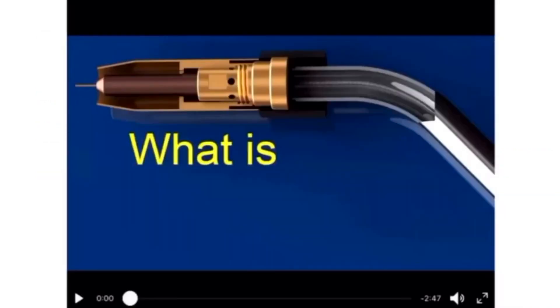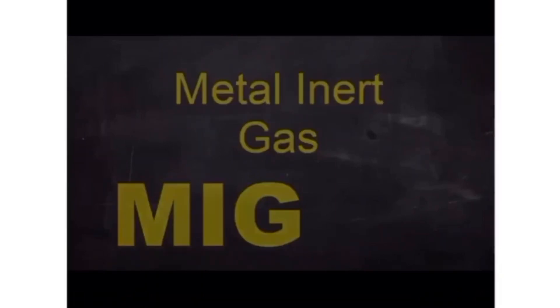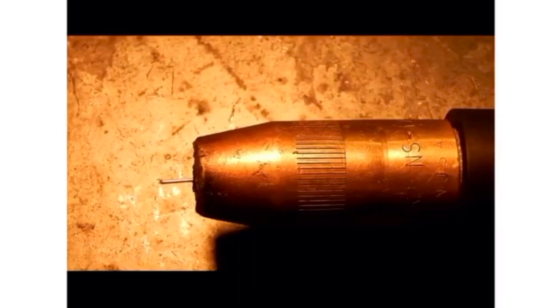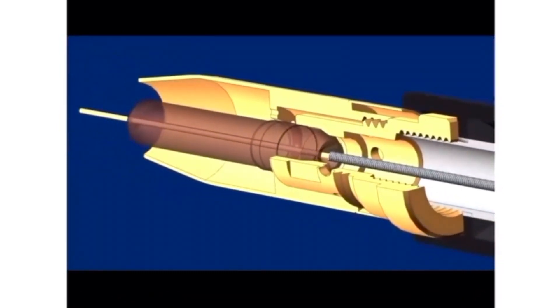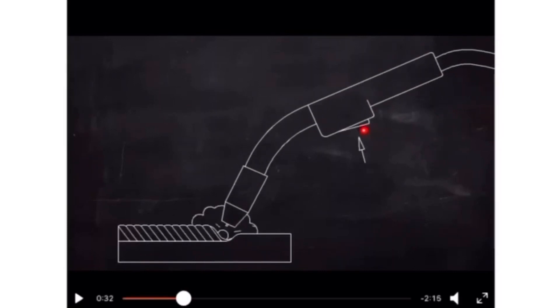What is MIG welding? I am going to play a video and explain while it is playing. MIG stands for metal inert gas welding, sometimes called gas metal arc welding or wire welding. It typically consists of a spool gun and something called a flux core wire. This machine automatically releases the wire through the spool gun. There is a button which you press to release the wire through the spool gun.